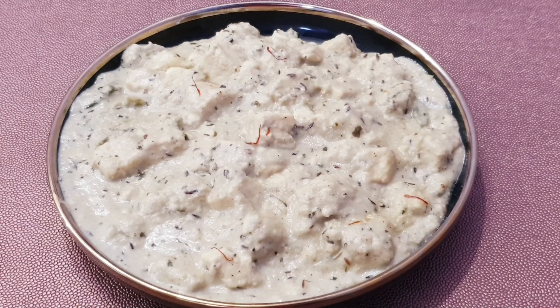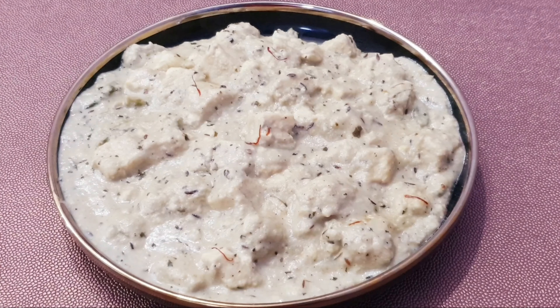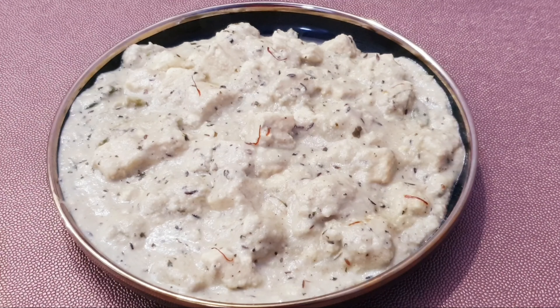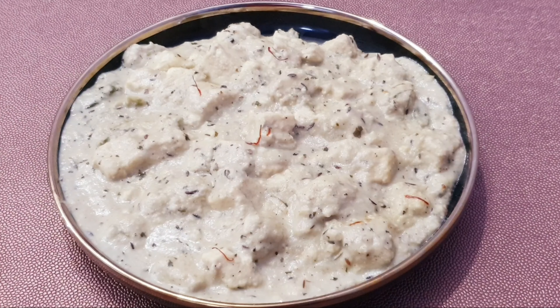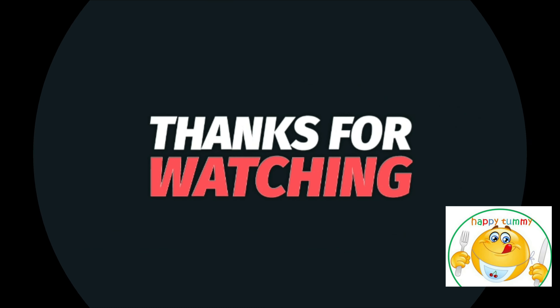If you like my video, please like, share and subscribe. If you are new to my channel, please subscribe and press the bell icon. So friends, see you in the next video with a new recipe. Take care of yourself. Allah Hafiz.